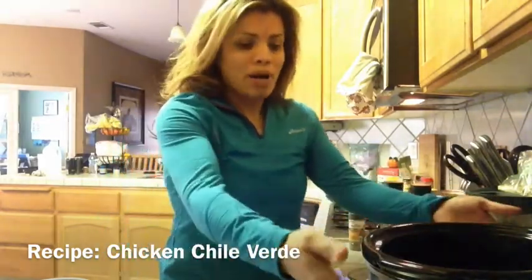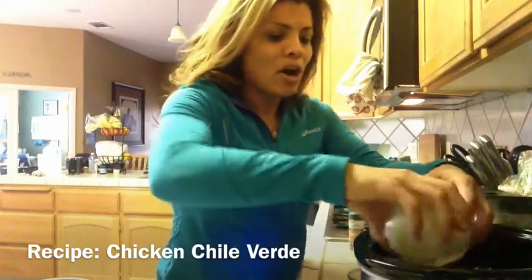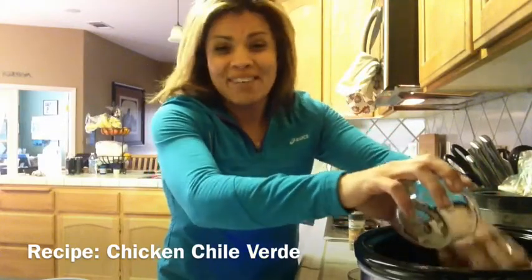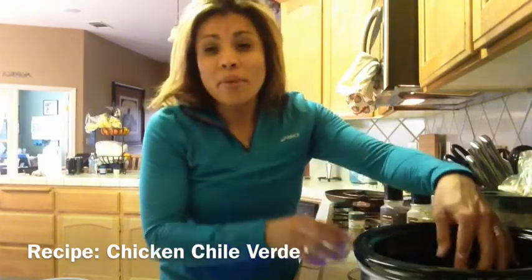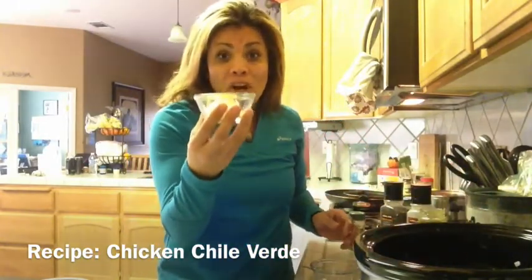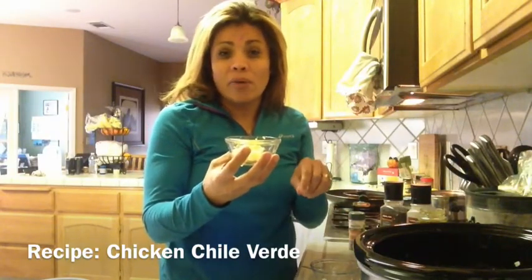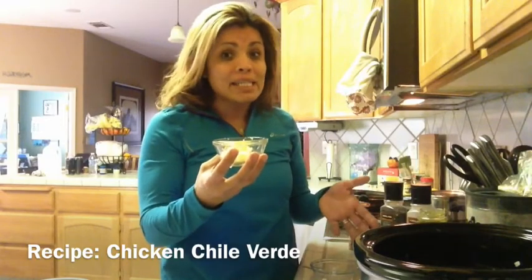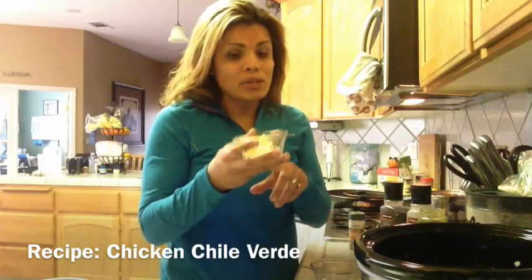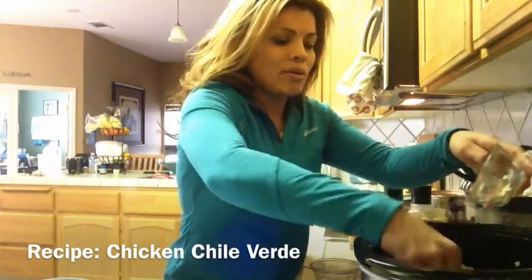I have all my chicken breast inside my crock pot. Now I have my one large onion, diced, and I'm going to put that all over — squeeze it inside the cracks of all the chicken breast so that all the pieces get all the good flavor. I have my 12 minced garlic cloves. I had whole cloves and just minced them with a grater. You can also buy them already minced to save some time.